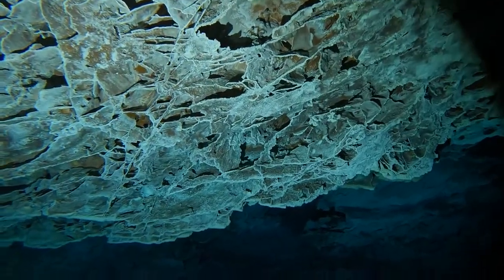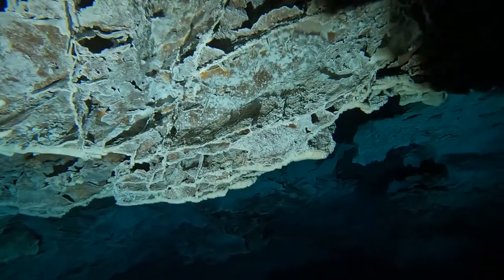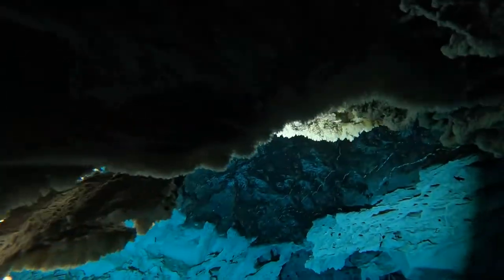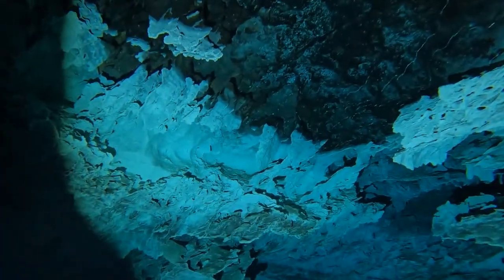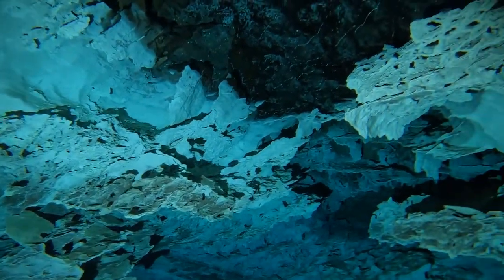During my dives I went anywhere from 20 meters all the way to 65 meters, and the depth rating on this light is 150 meters. The overall charging time is about 2.5 hours, and I have to say it's probably the easiest light to charge due to the magnetic charging port on the back. When charging, the indicator will change from red to green, and there's an auto shut-off feature as well.